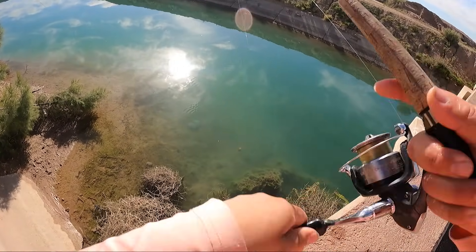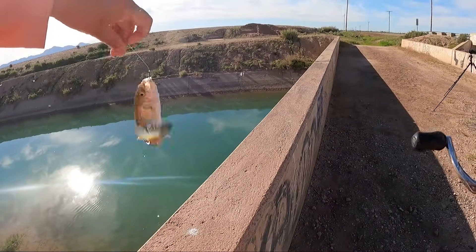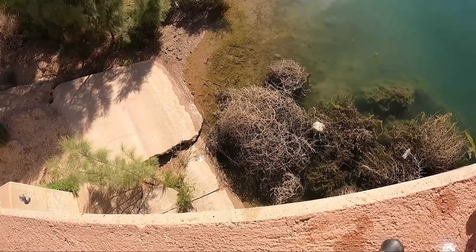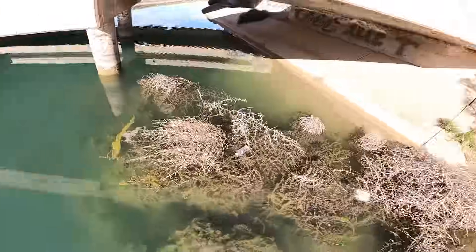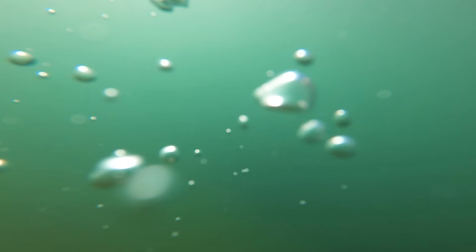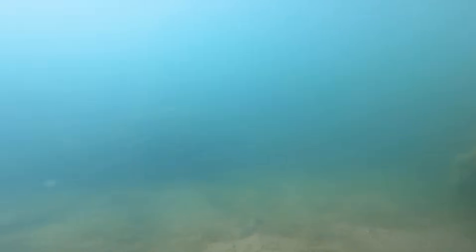Fish on — look at that, first cast! This is a baby largemouth. I wasn't really satisfied with this angle so I recasted the camera, and as you can see it worked out great — there's a bunch of fish just sitting here in the current in the canal, and all we're doing is drifting our minnow from left to right and we get some attention right away.